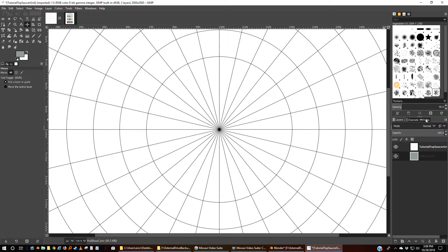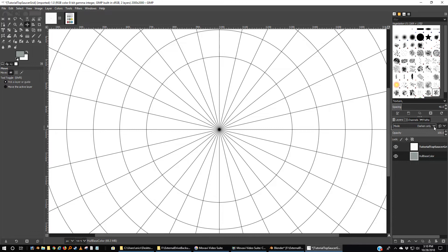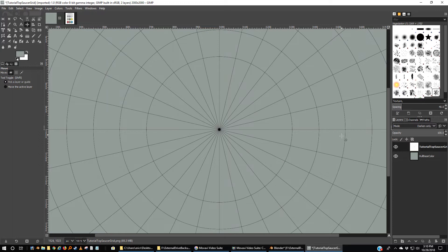Believe it or not, there's actually a fairly easy way of handling this. There are some tools over here to allow you to handle each layer. Right now the mode is set at normal and the opacity is set at 100%. I'm going to click on this normal and take it down to Darken Only — but base color should remain normal. I want to select this grid and change it from normal to Darken Only.